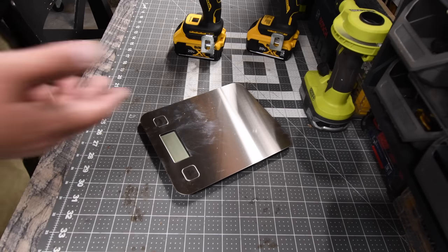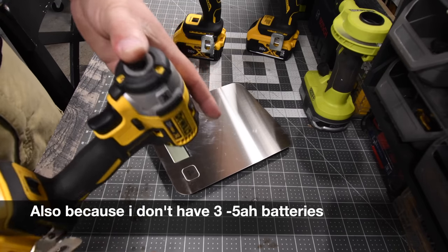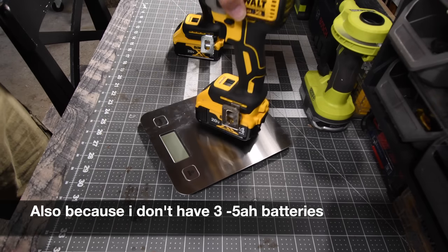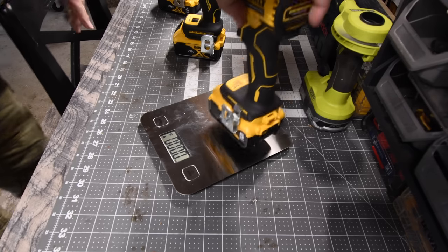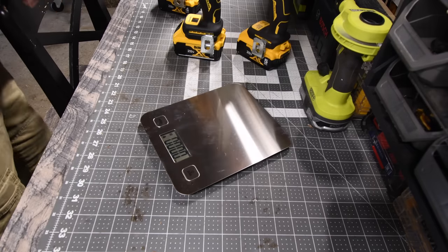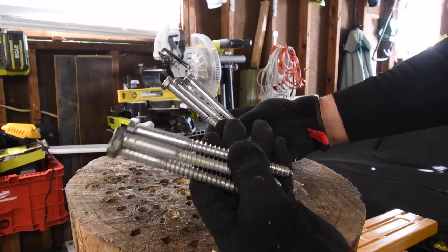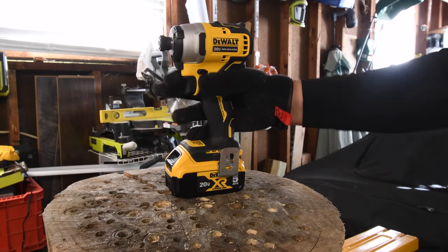Very quickly, just to let you guys know, we will be using a 4Ah battery on the XR-887 because this one was the previously most powerful. So we are going to give the advantage to the Atomics by having a 5Ah battery. The 887 with the 4Ah battery weighs 3 pounds 0.79 ounces. The first version of the Atomic with the 5Ah battery weighs 3 pounds 0.92 ounces. And the new Atomic weighs 3 pounds 0.81 ounces. We're going to do one 6-inch lag each and one 8-inch lag each, then move on. Let's do the old Atomic first.